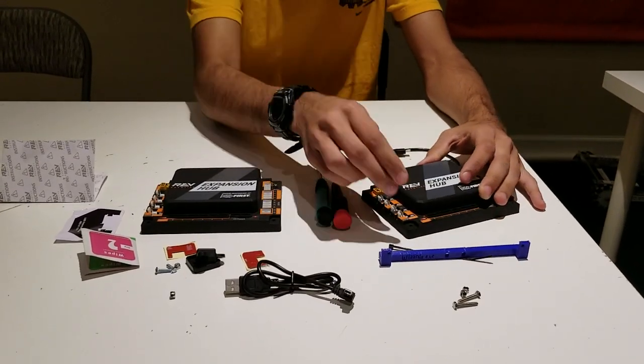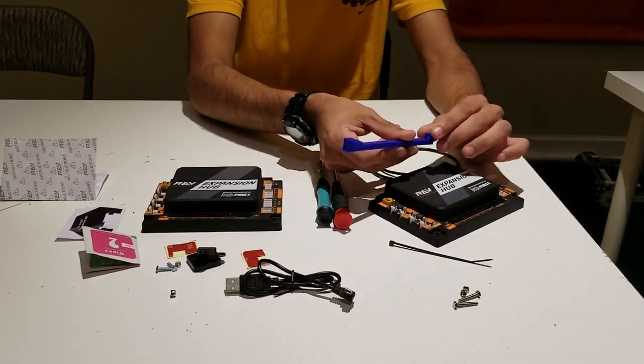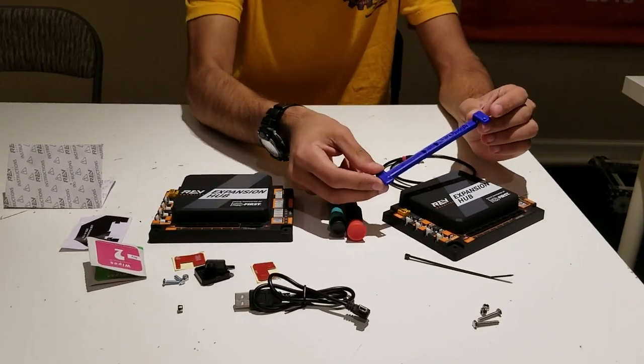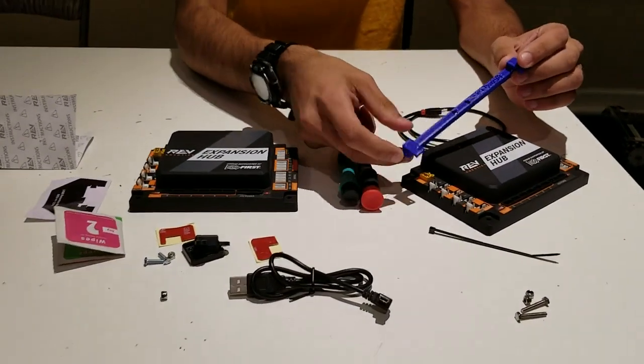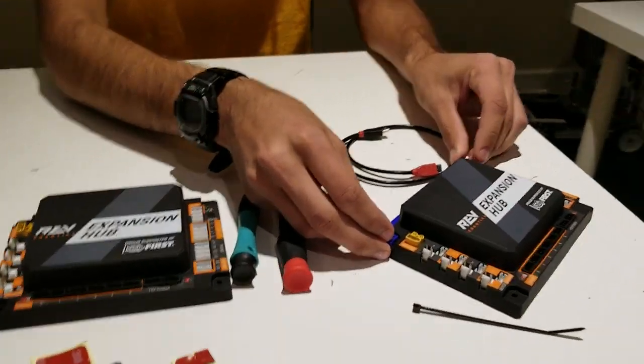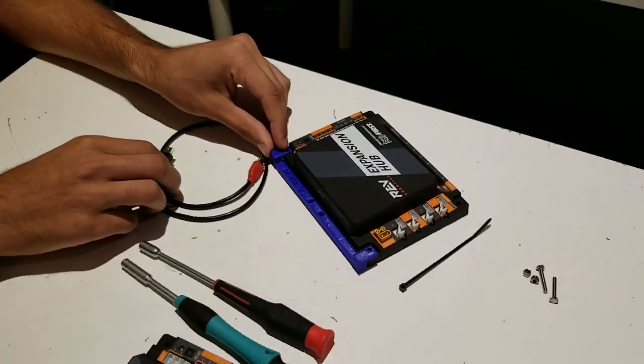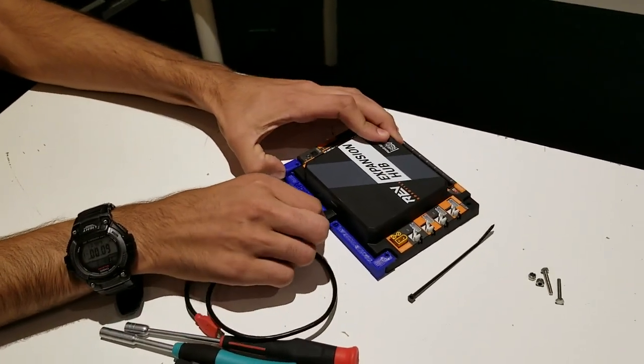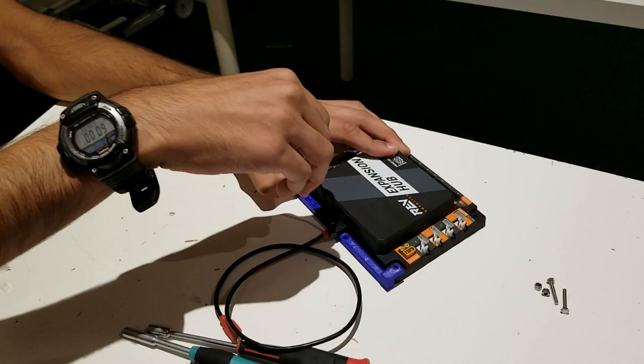To fix this, one of the ways we'll look at is using this 3D printed piece of strain relief. It's uploaded on our Thingiverse and will be in the description below. It just sits on the expansion hub like this, the USB cable sits in here, and then a zip tie can be used to hold it in place.